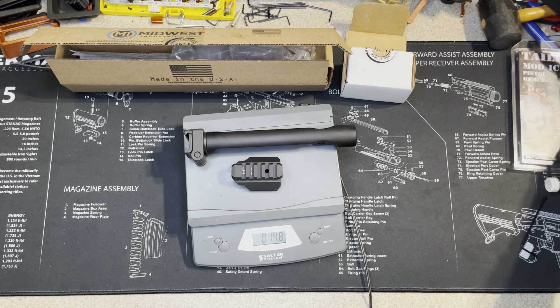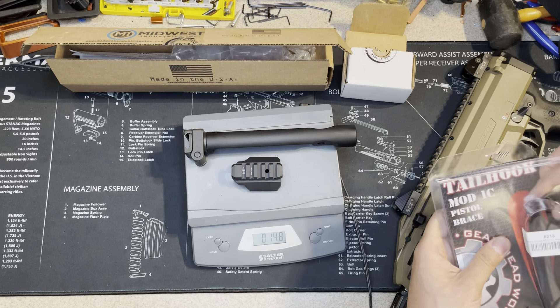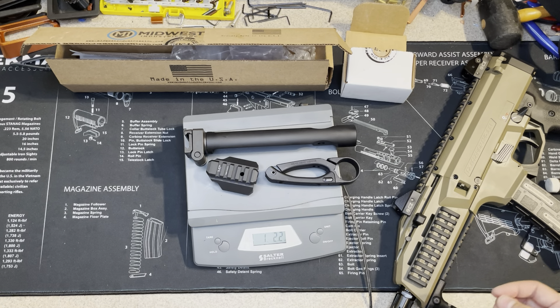Also the tail hook — to add the tail hook, I guess it will be over one pound. And yes, it's one pound and 2.2 ounces.